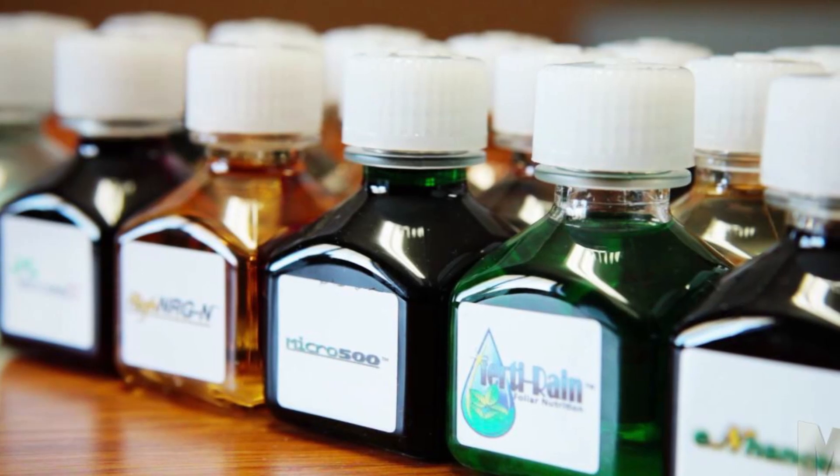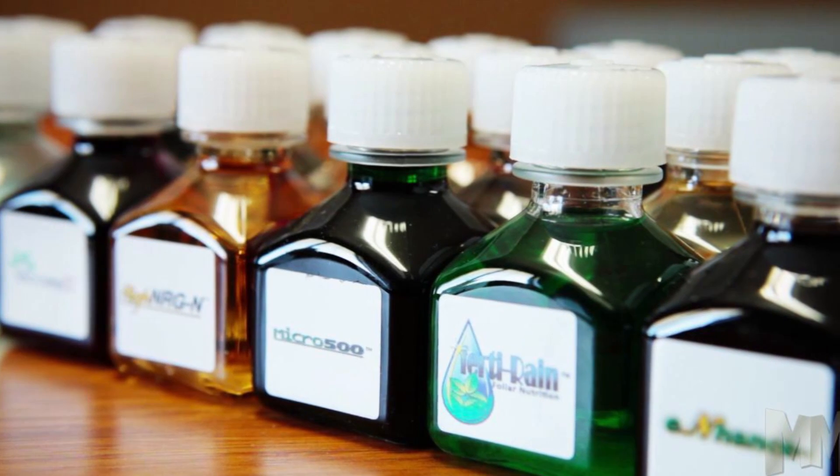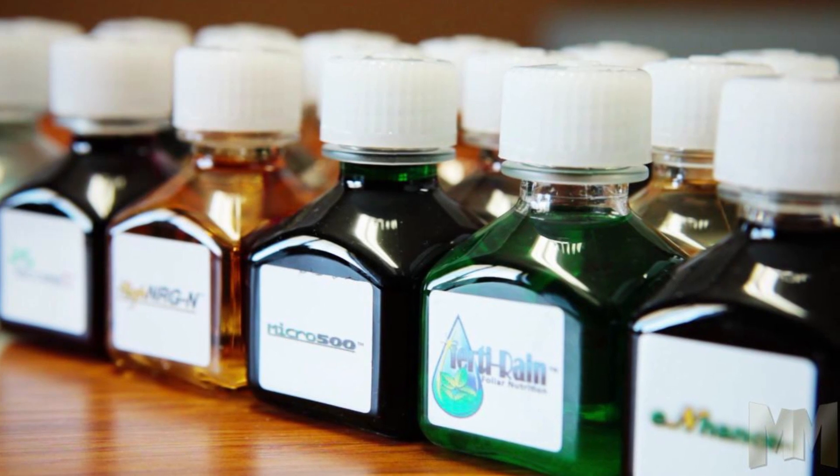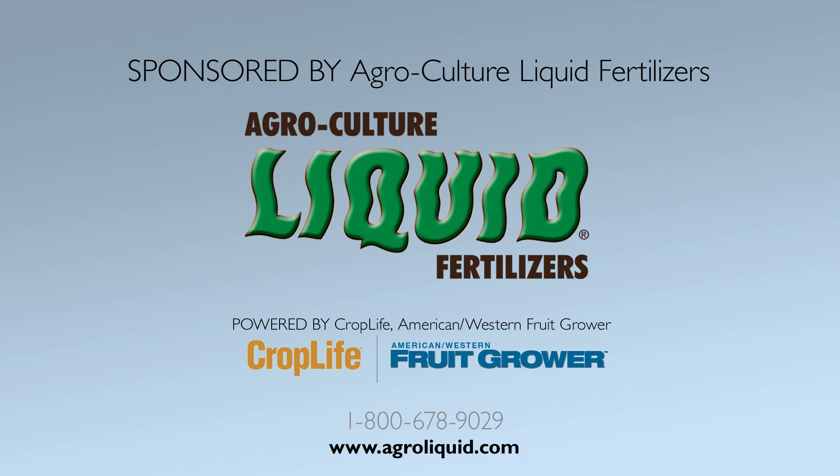AgroLiquid liquid fertilizers has a variety of products to help you maintain a healthy, balanced soil. Work closely with your AgroLiquid representative to come up with a fertility recommendation that achieves optimal crop response and makes the most of every fertilizer dollar you spend. And it is possible.